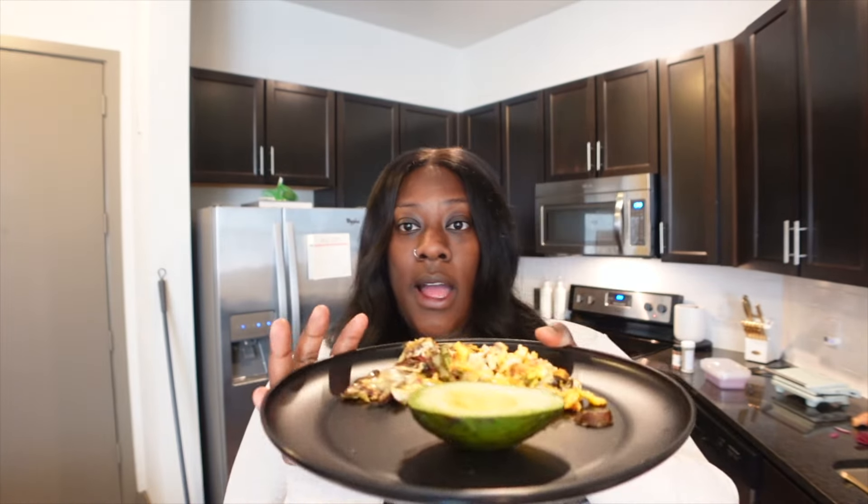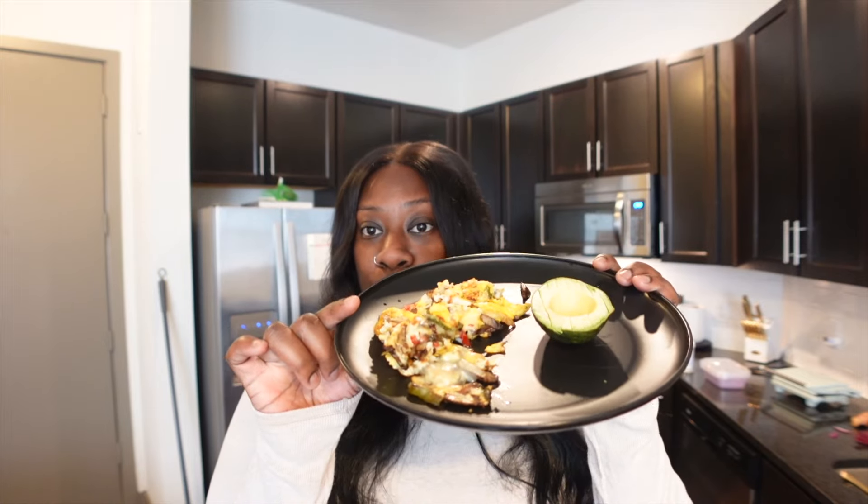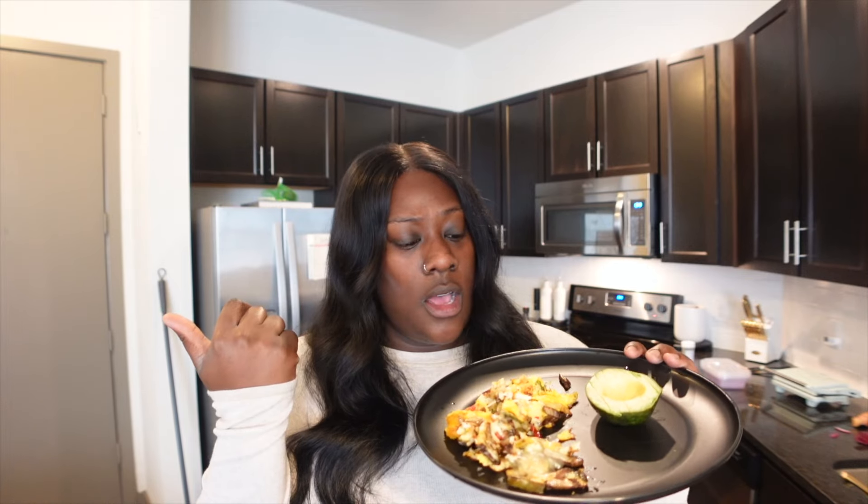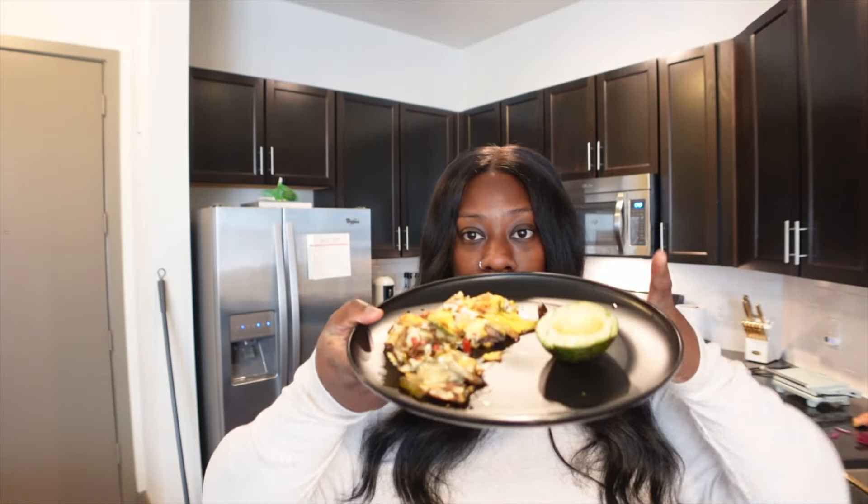I know y'all probably don't want to see me cook every little thing, but this looks so good. For breakfast, I made some scrambled eggs with mushrooms, red peppers, green peppers, yellow peppers, and onions, with pepper jack cheese. I put garlic powder, salt grind, and pepper grind. Then I got an avocado — I need to get some everything but the bagel seasoning because I really like that on my avocado. Very demure.